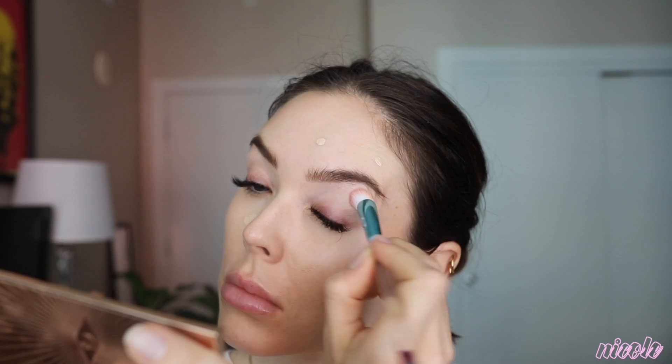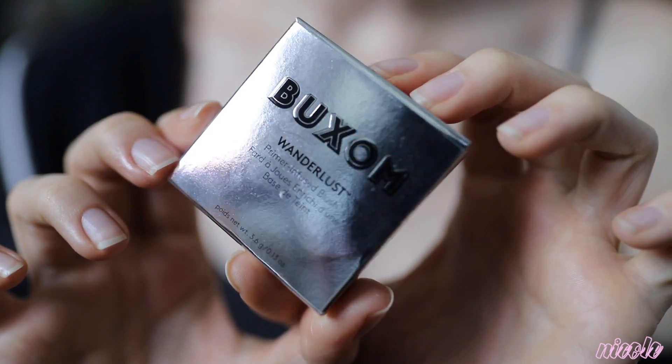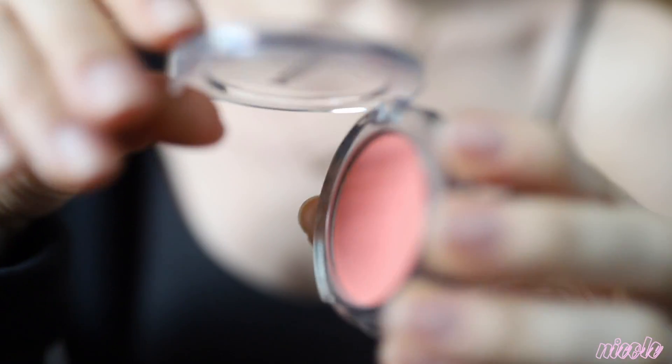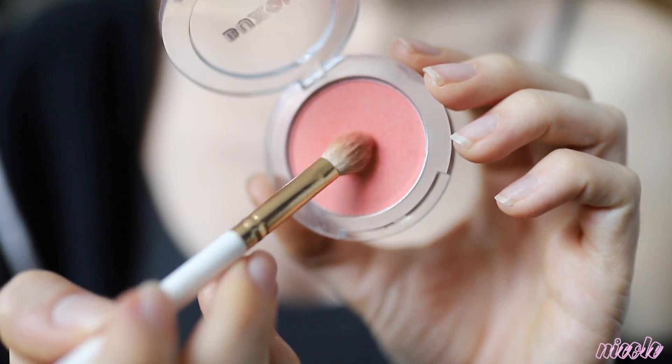Blending everything together, I felt like it needed another layer so that's what I did. I'm taking the Buxom Mykonos Wanderlust blush — I'm going to be using this on my eyes and my cheeks today. I'm applying this with a Kylie fluffy brush that came with, I think, the Royal Blue palette.